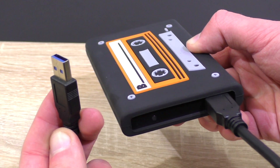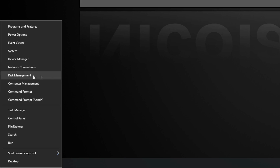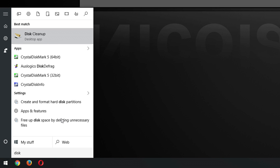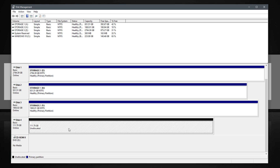I'll now show you how to format the drive in Windows. We need to get to Disk Management. There are several ways to get there, but the most universal one is to type "Disk" in the Start menu. Open up Disk Management and you'll see all your active partitions except for one — the disk with the black bar is unallocated, and that's our HipDisk drive.